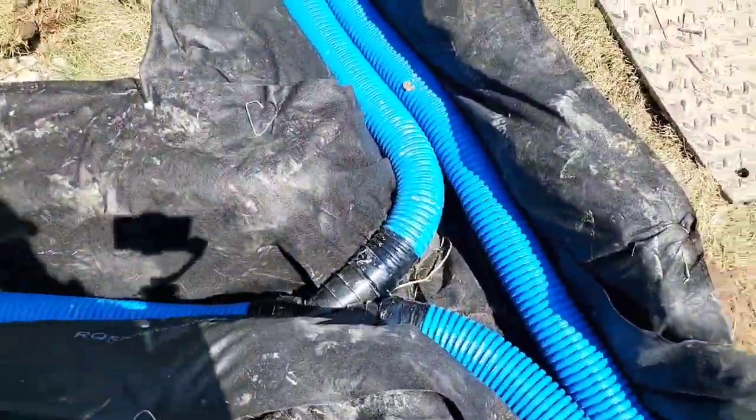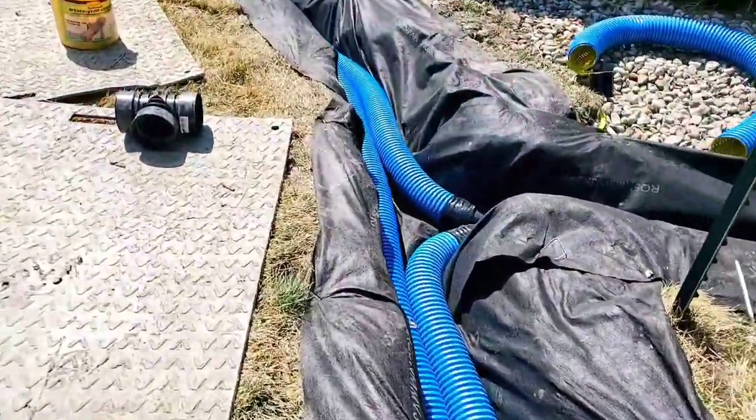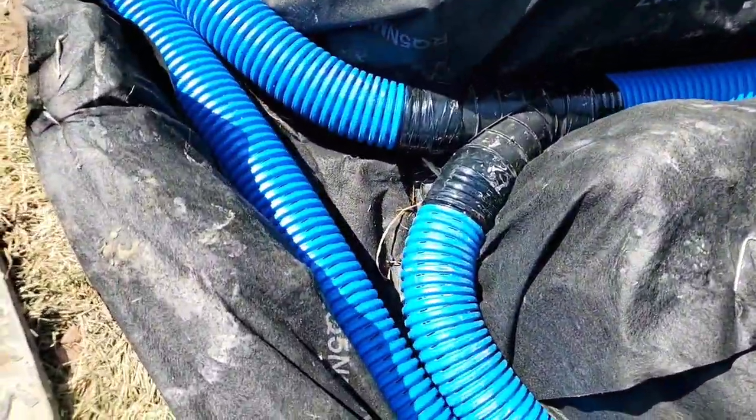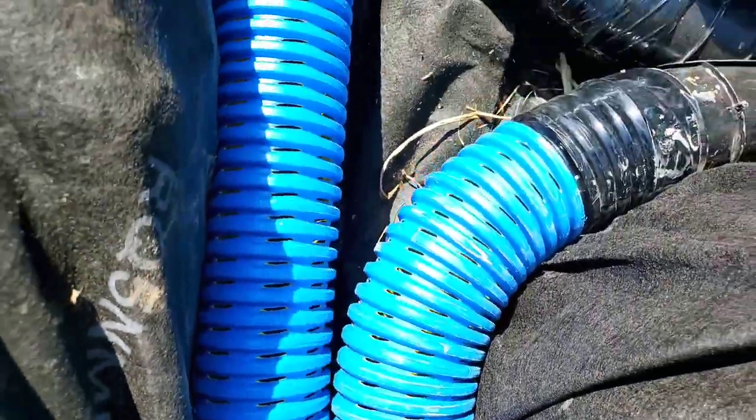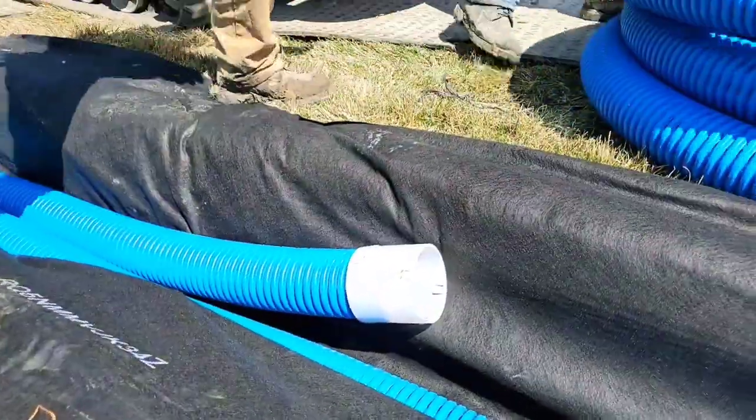Now look at that double piped French drain. Homeowners, when you're hiring a contractor, tell them you want a double piped French drain. Why? Because it's going to hold them to a tolerance and you're going to get a really nice French drain.